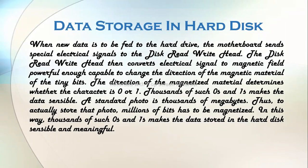As an example, let's take a photo. To actually store that photo, millions of bits have to be magnetized. In this way, thousands of such zeros and ones make the data stored in the hard disk sensible and meaningful. These magnetized bits do not lose their magnetization even though power is not supplied to the hard disk drive, thus allowing the hard disk drive to store data for a long period of time, making it a non-volatile storage device.